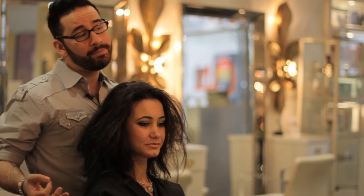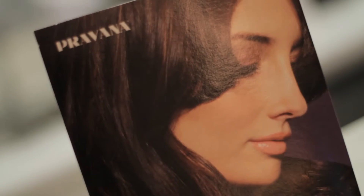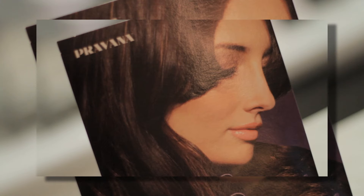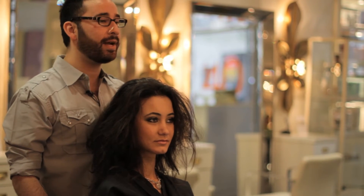Today we're going to be doing our Perfection Smoothing Treatment by Parvana. We're here with Joanna, who came to us wanting a more frizz-free, easy style. Her concern was that she's planning on being a mom soon and wanted something formaldehyde-free. We can offer her the Parvana treatment, which is a shea butter amino acid base — no formaldehyde, very gentle, very safe, and the results are absolutely beautiful.